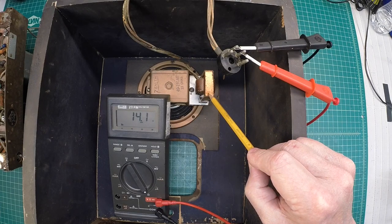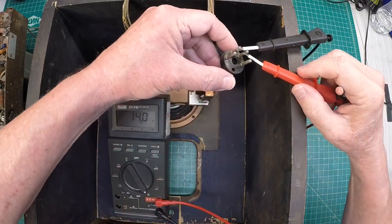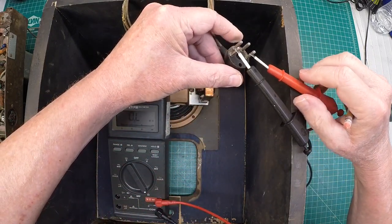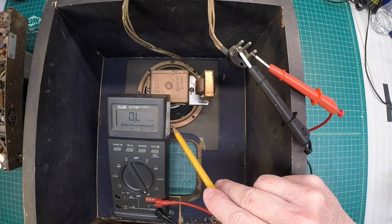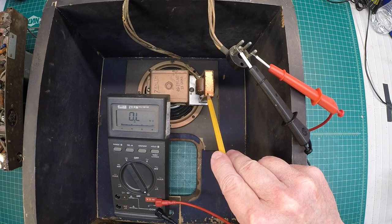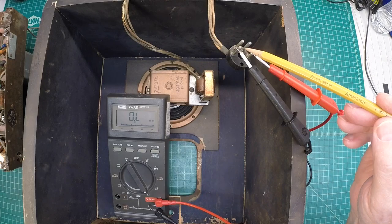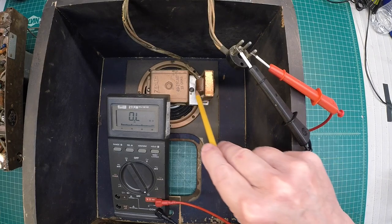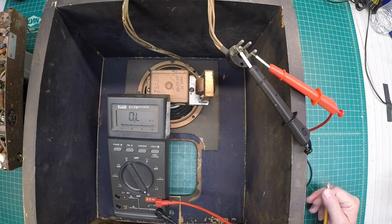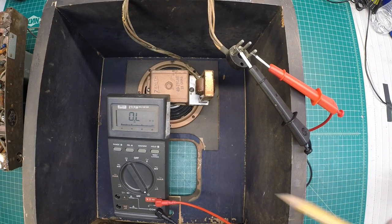I did a preliminary check here and it looks like we have a problem with the output transformer. It appears at first glance that the output transformer is open on the primary side. So I'll need to spend some more time on that. It may be nothing more than a cold solder joint here, or something else with the lead wire from the transformer itself. I'll need to pull the speaker out just to take a closer look, so let me go ahead and get the speaker removed.